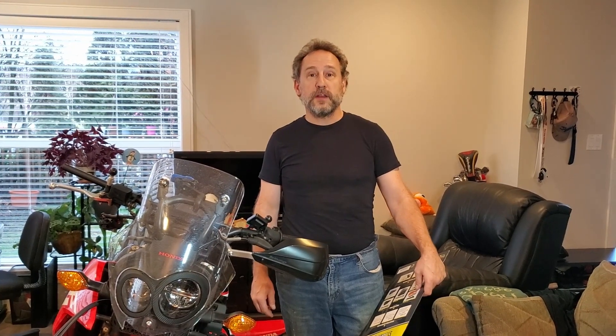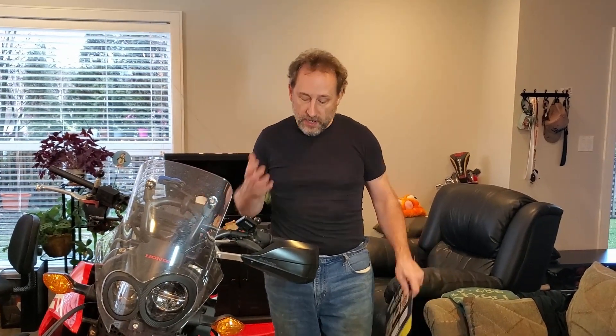All right, howdy. Welcome back to our living room. Today we're putting on the Bark Buster handguards.